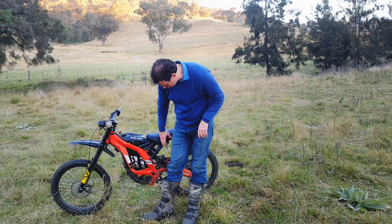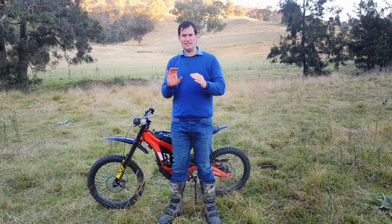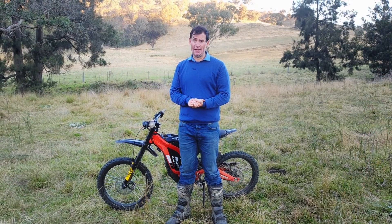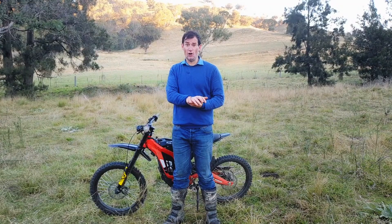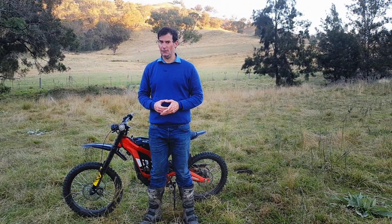I also have an issue with the primary drive belt — it's getting frayed and seems a bit offset. That could be because in trying some trials stuff I dumped the bash plate on a rock, which bent it straight in. I'd recommend that if you're doing trials or enduro stuff — log hopping or particularly rock hopping — you probably want one of the aftermarket bash plates.